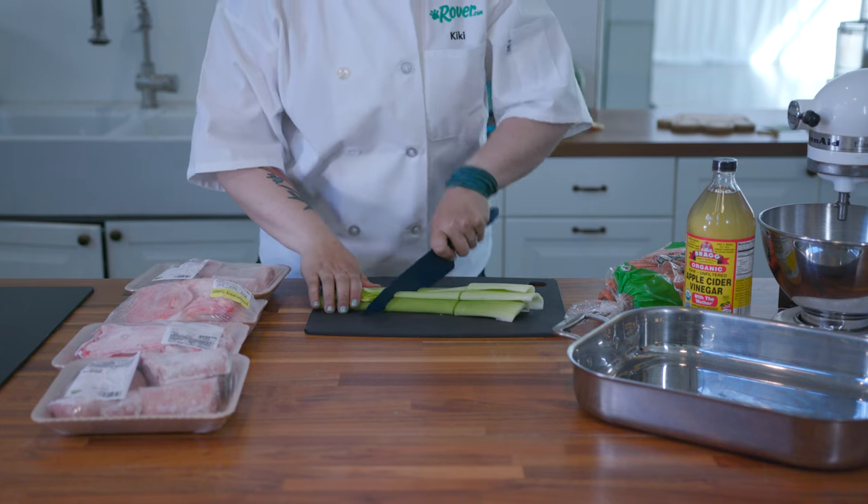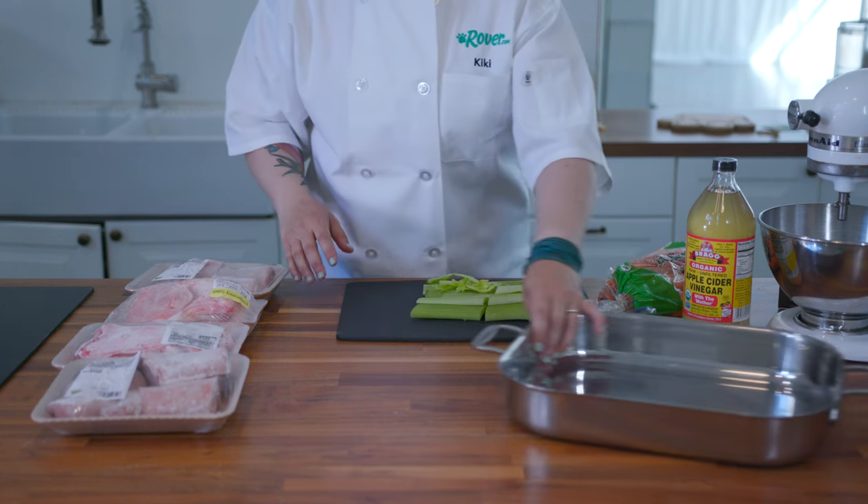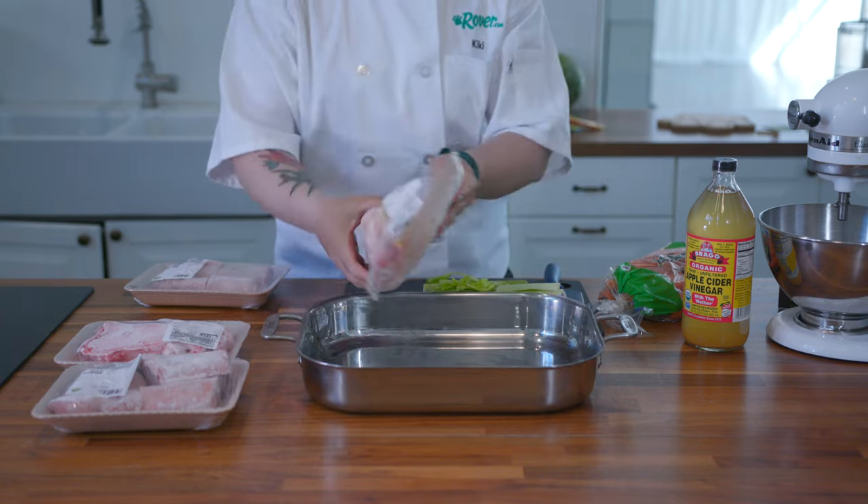We'll be using celery and carrot for our veggie base, but you can add any dog safe veggies you like. Just avoid onions and garlic.